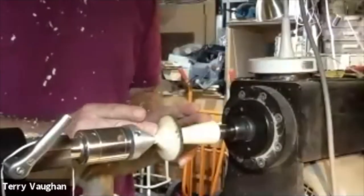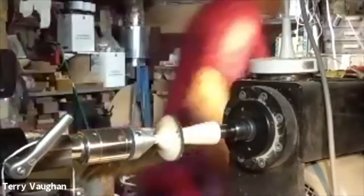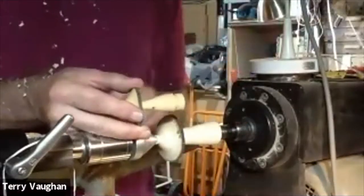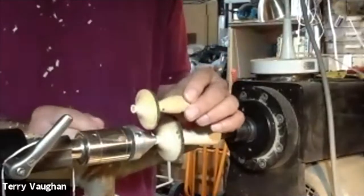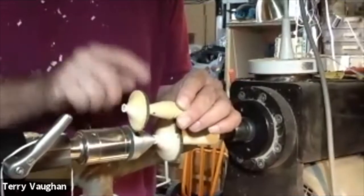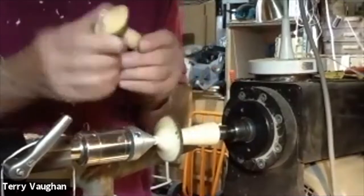This is wet wood and I'm not going to finish it today. What I do is form a spigot on the end, which will be held in the chuck in a day or two's time when this is dry — and they dry very quickly. Then I can cut that off, sand it, and finally cut the spigot off and belt-sand it flat so it'll stand.